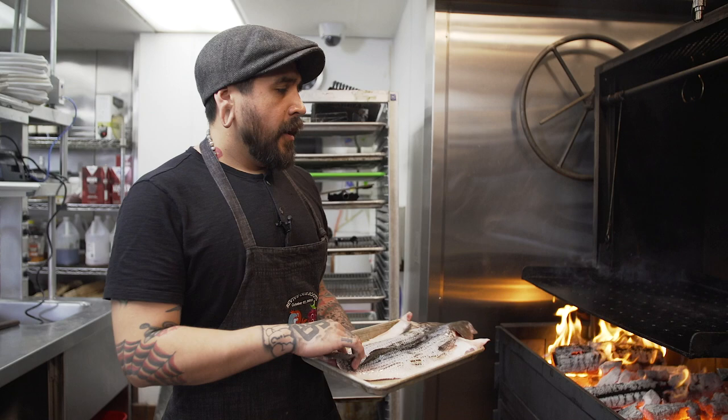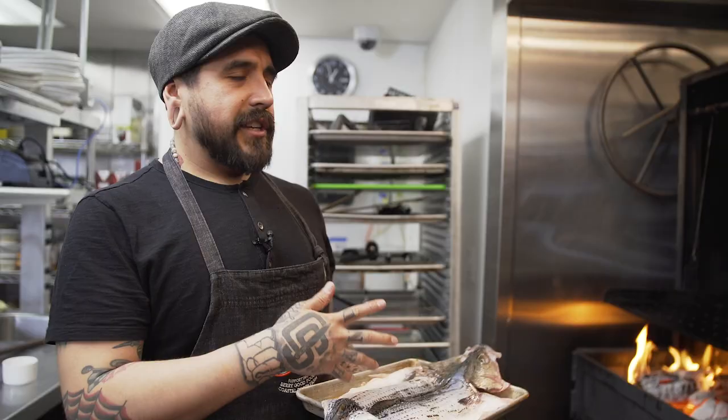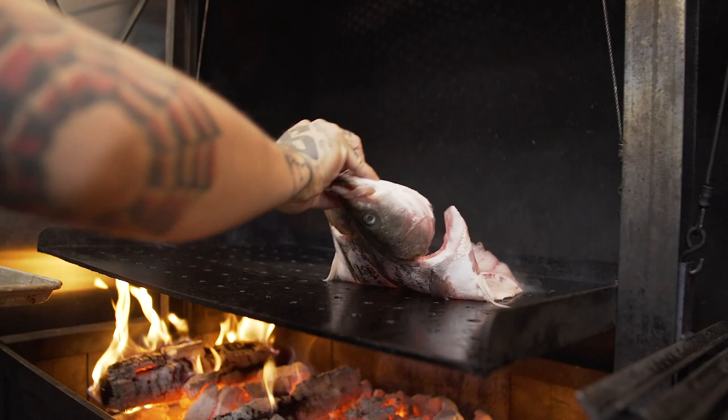We got this grill custom-made by a guy in Encinitas — his name is Phil — and this thing is hot. It's a six-foot grill. We have the plancha side, which is where we pick up all the fish so we can get that crispy skin everybody likes. We're using wood and charcoal just to give it some flavor. Everything grilled is always going to be better, especially over charcoal or wood. We're going to put it on the plancha side so it gets nice and crispy.